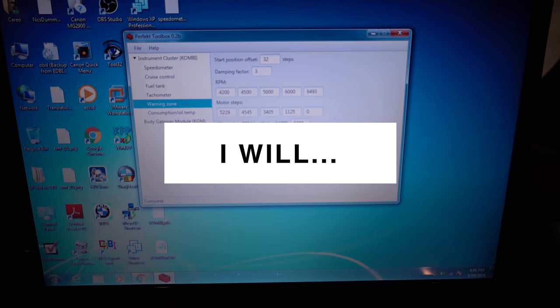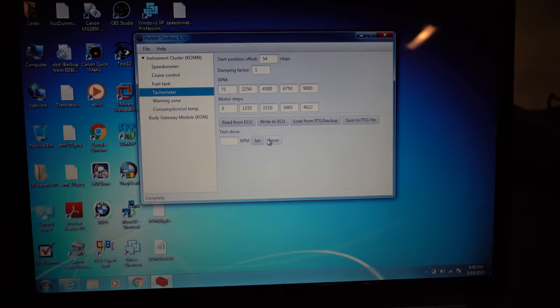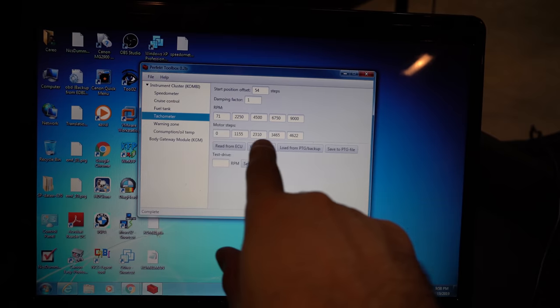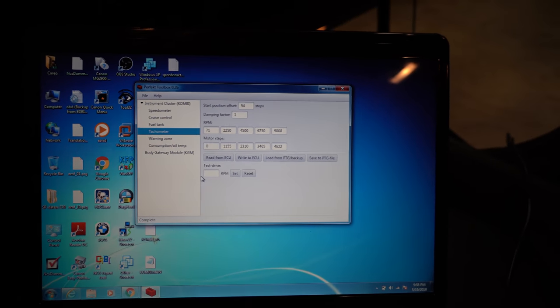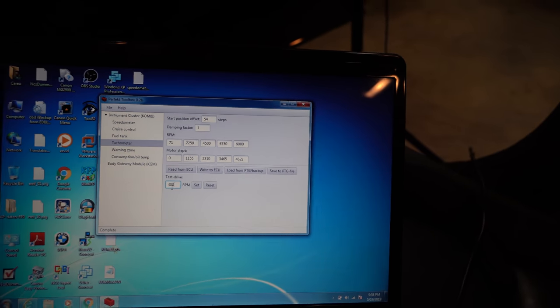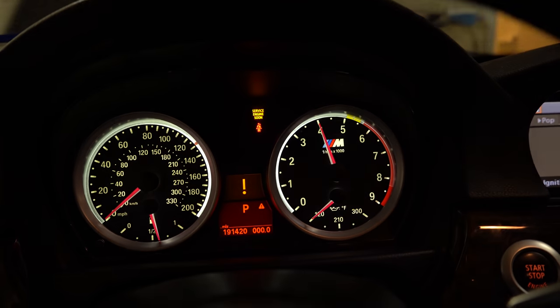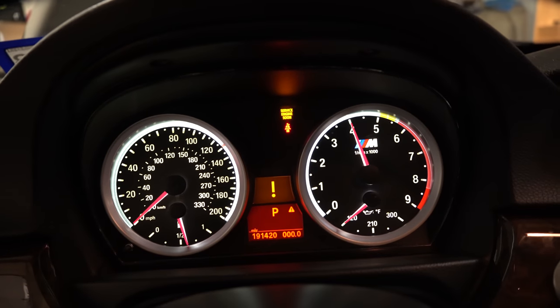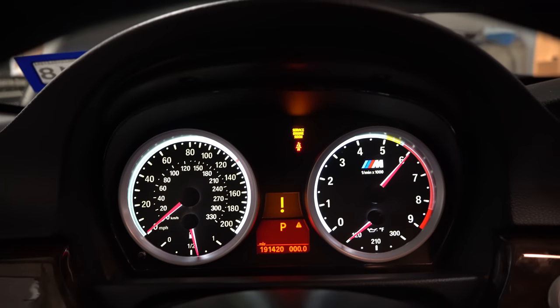I'm not going to really play around with the other settings on this - I may do a follow-up video or talk about it a little bit more later. But for now I'm going to leave those settings. Alright, so we got the red line figured out. All they did was take this 4622 number divided by 4, and then I split up 9,000 RPM into 4 increments. Now I can show you here - if we go to 4,000 RPM and hit set, we are right at 4,000. I'm going to change it to 6,000 - right to 6, so we're good, it's accurate.